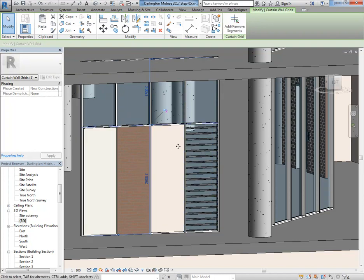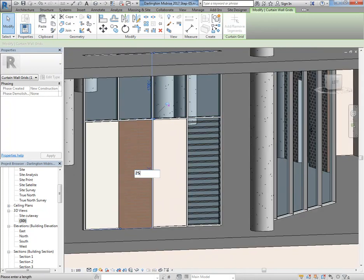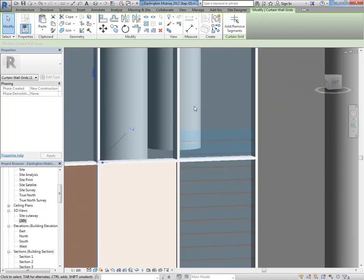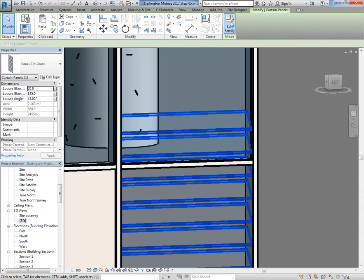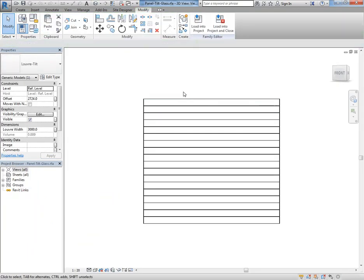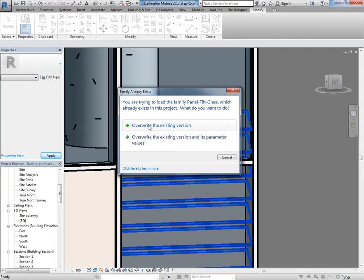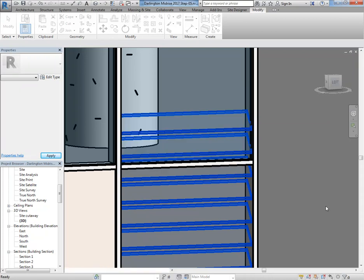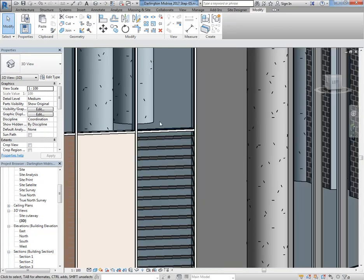The panel height is currently 3500 which is too high — think about reducing that first before trying to increase the number of louvres. I'll take it down to 2800, which is more typical. It's pinned so I need to unpin it first. That works pretty well. If you go to 2500 though there's a problem — the louvres are too many. To fix it, use Tab to select the panel, then click Edit Family and delete any louvres you don't need. Load into Project, override the existing version, and that's taken two out.